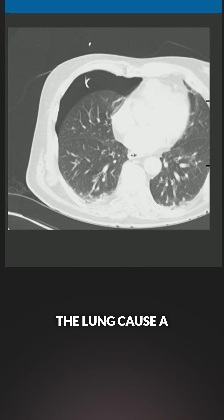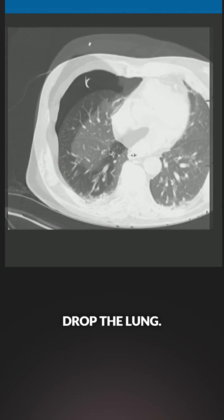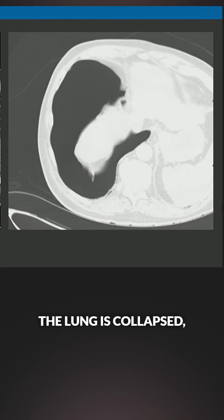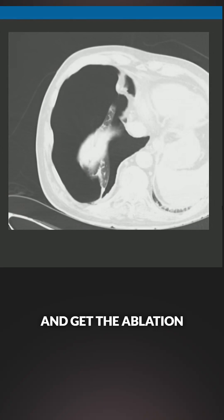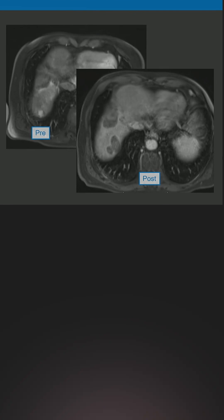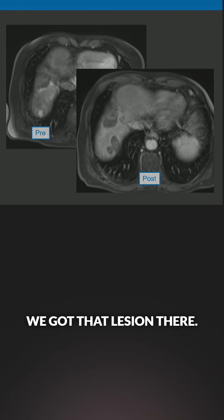What I would do is intentionally drop the lung, causing a pneumothorax — drop the lung — and you can see here now we have this path. The lung is collapsed, and we get the ablation probe into the right spot, do the ablation, re-inflate the lung, make sure it stays up. And you can see that we got that lesion there.